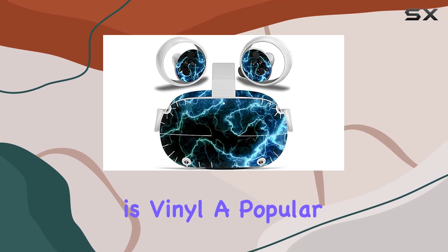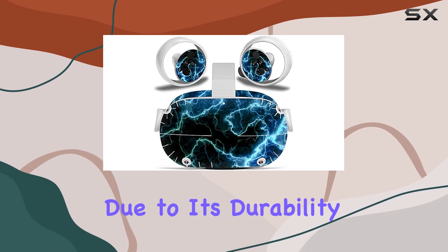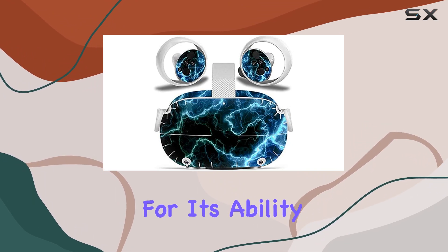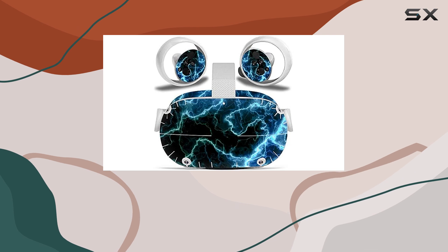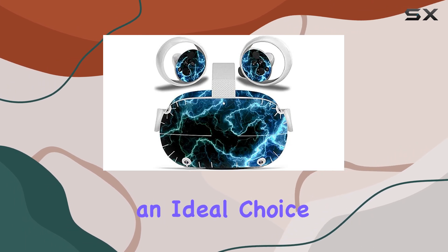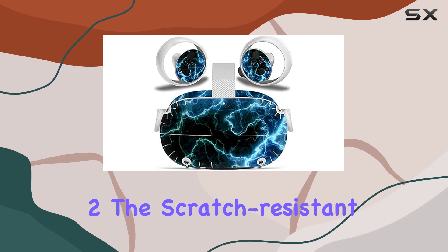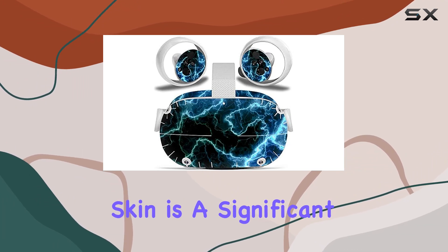The choice of material here is vinyl, a popular option for skins due to its durability and ease of application. Vinyl is known for its ability to withstand the wear and tear that comes from regular use, making it an ideal choice for protecting devices like the Oculus Quest 2. The scratch-resistant feature of this skin is a significant plus.